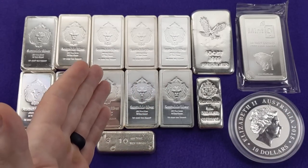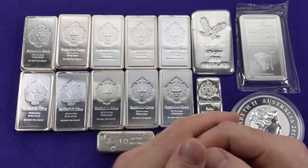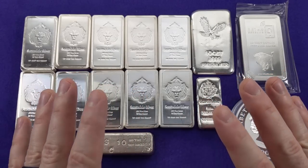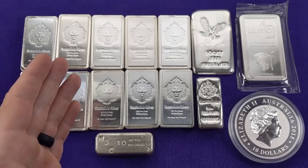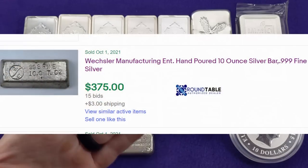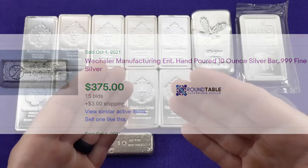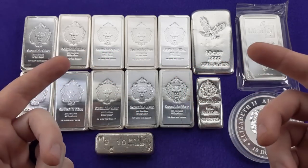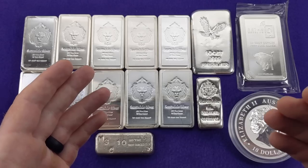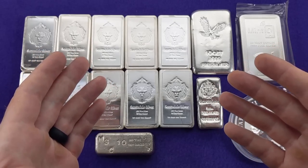If you're picking up generic 10 ounce bars at your local coin shop or from online dealers, you never know what you might get. One thing you can do to familiarize yourself with vintage silver bars is go on eBay, search for 10 ounce silver bars, and filter results by sold auctions only. You'll notice some bars are going for way above spot price. Look at those to get an idea of which bars carry a high premium, so that when you're at the coin shop looking in the generic bar case, you'll recognize something rare when you see it.